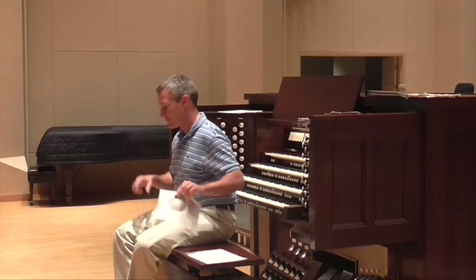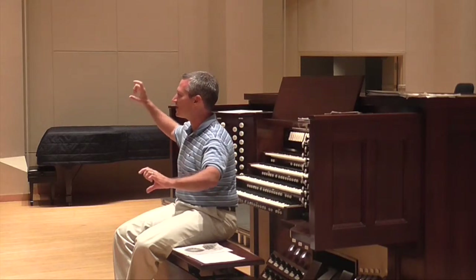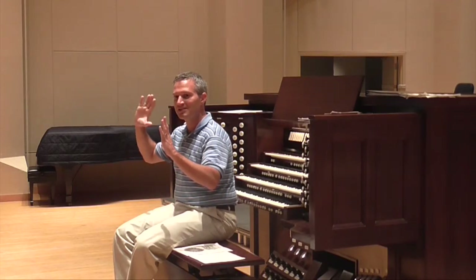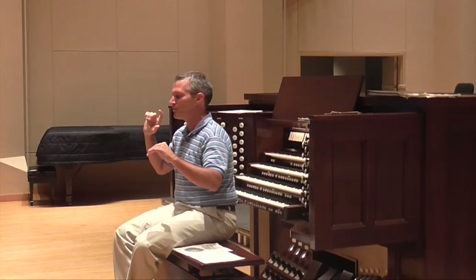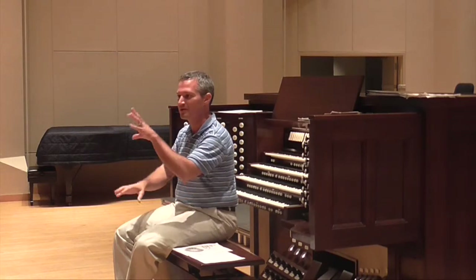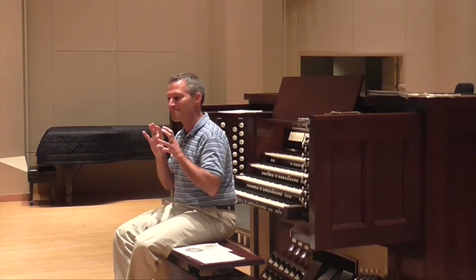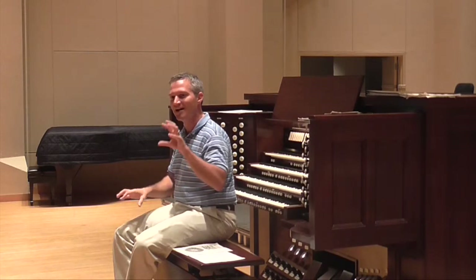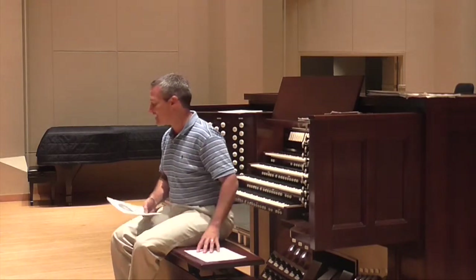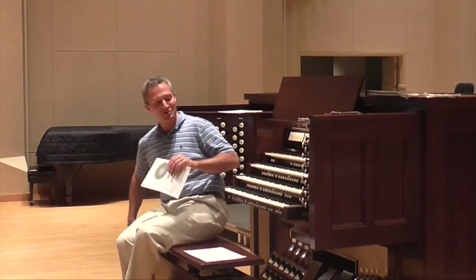If you think about the architecture of the piece and the text, she said the whole piece is about the opening line and the closing line: 'My God, I love thee... solely because thou art my God and my eternal king.' The whole middle section is a laundry list of the things that are not the reason we love God—we don't love God because we hope to escape hell, we don't love God because we want eternal life. This is not a transactional relationship with God. It's solely because God is our God and our eternal king. That's the reason we love him.